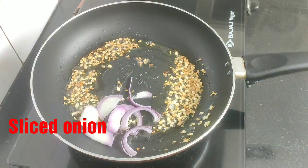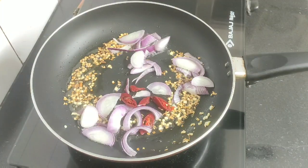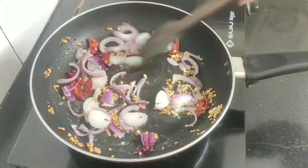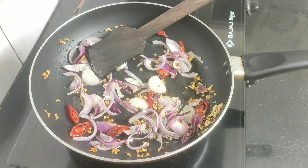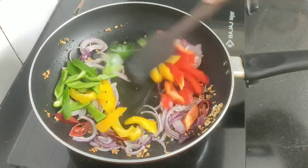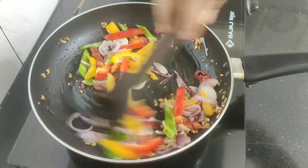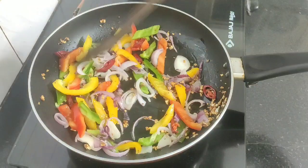Next, add some sliced onions and the sliced red chili pepper, and sauté them for a while. Now add green, yellow, and red bell peppers cut into juliennes, and give a quick stir — we don't want to overcook the onions and bell peppers, in order to retain their crunchiness.